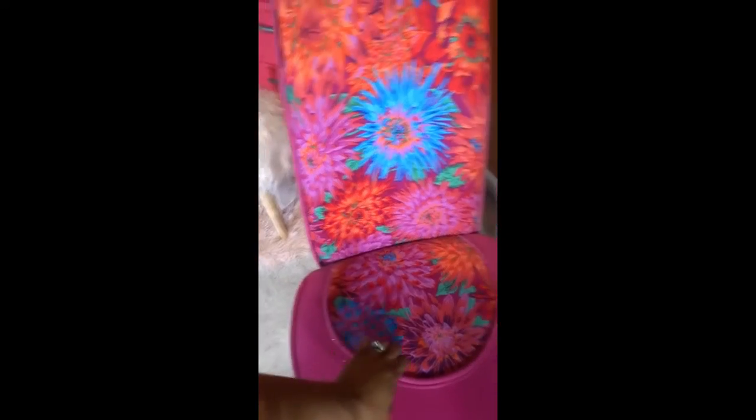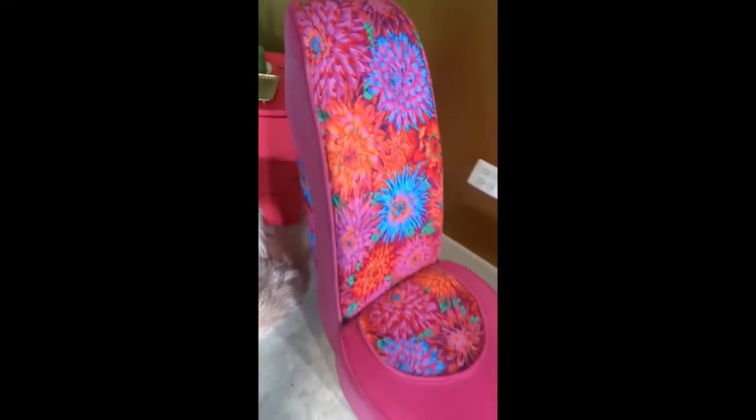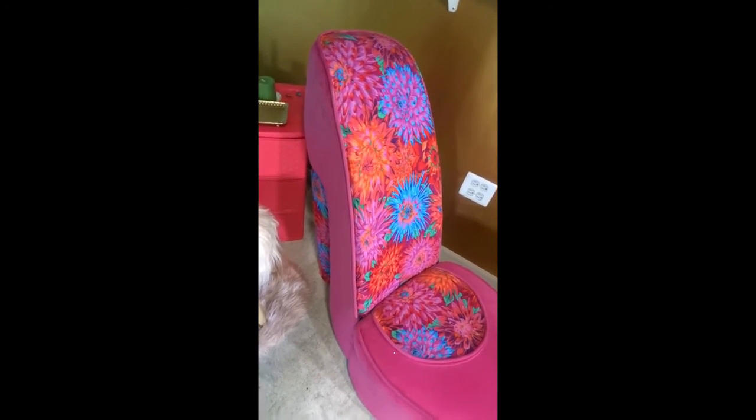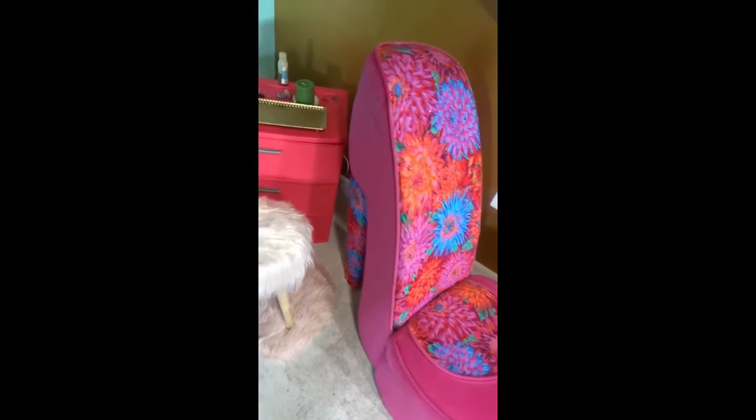So I traced around this section and cut it out — cut the fabric out. I pinned my pattern to the fabric and then cut the fabric out. And then what I did was I pretty much glued it on with fabric glue. You use fabric glue and you glue it on.